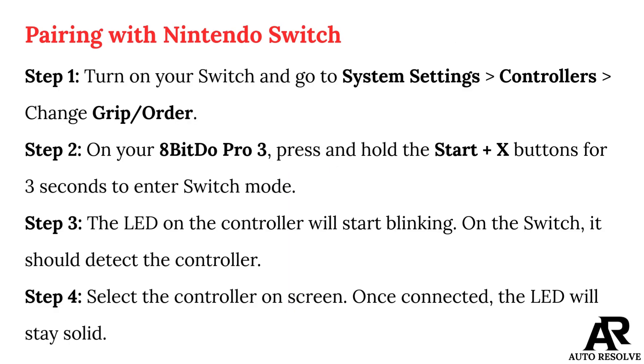Pairing with Nintendo Switch. Step 1: Turn on your Switch and go to System Settings, Controllers, Change Grip Order. Step 2: On your 8Bitdo Pro 3, press and hold the Start and X buttons for 3 seconds to enter Switch Mode. Step 3: The LED on the controller will start blinking on the Switch. Step 4: Select the controller on screen. Once connected, the LED will stay solid.